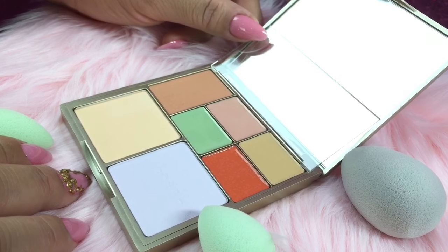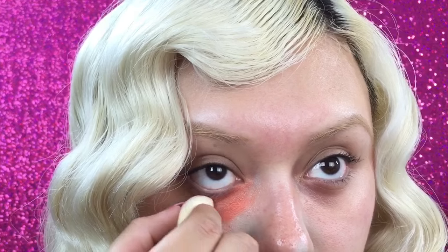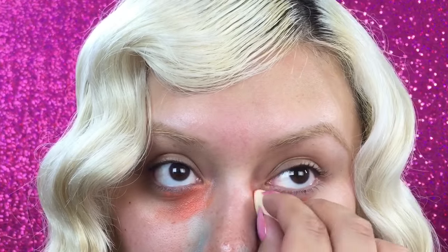My skin is prepped and ready to go. I started with the green to help cancel out any redness in my face, which I do have a lot of as you can tell. I'm using a little bit of the orange, concentrating the color on the inner part of the under-eye area to cancel out my dark under circles. These micro mini beauty blenders are perfect to get into the smaller areas of the face.